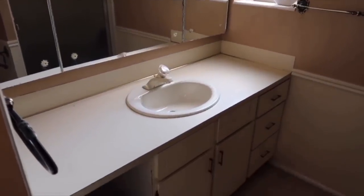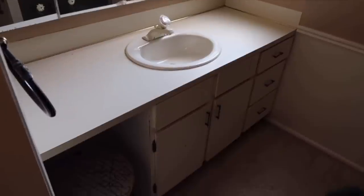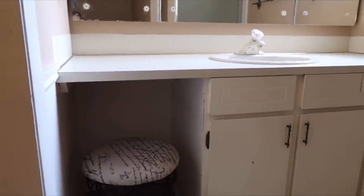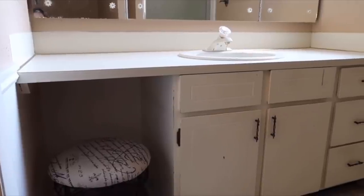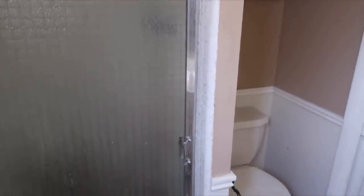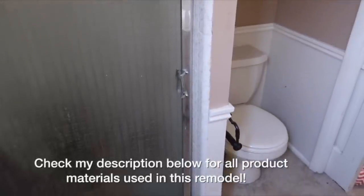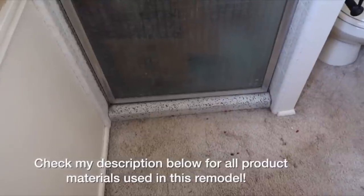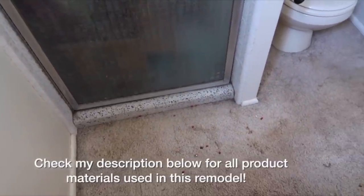Before we get started, I thought I would give you guys a quick reminder of what this bathroom looked like before we remodeled it. Everything was really outdated. Our house was built in 1968 and I don't think there had ever been any updates done. They had carpet in the bathroom. We never touched this bathroom for the first few years we lived here because we were so mortified that there was carpet in the bathroom. But we still found a way to do this bathroom under $500.